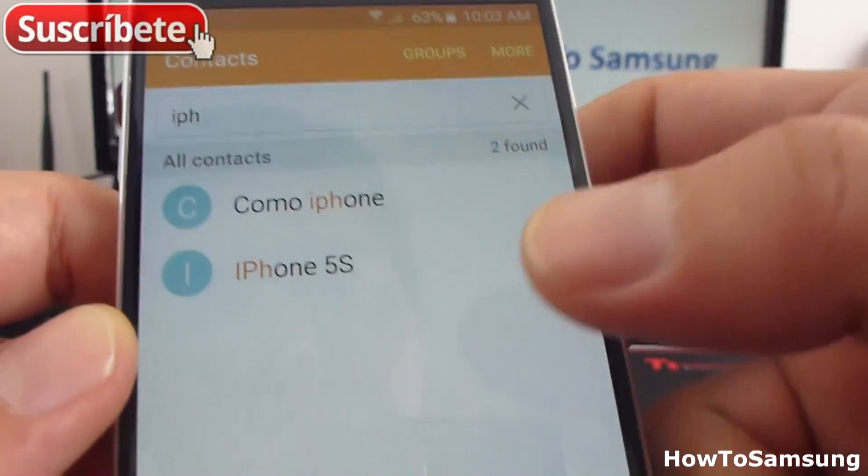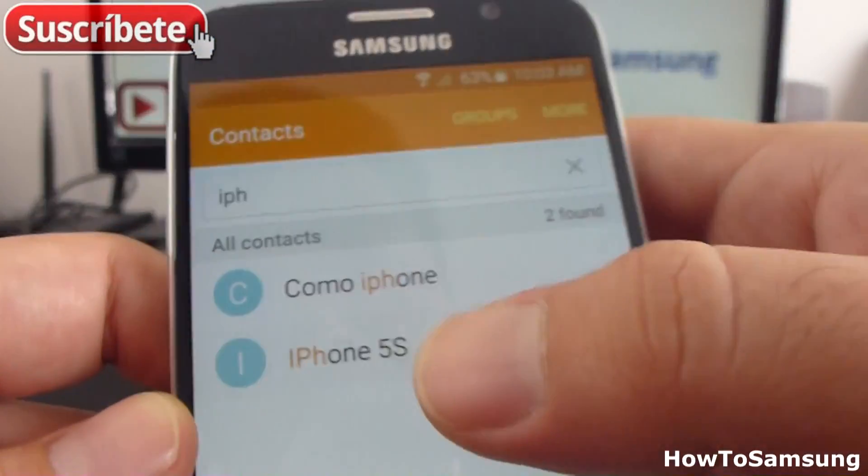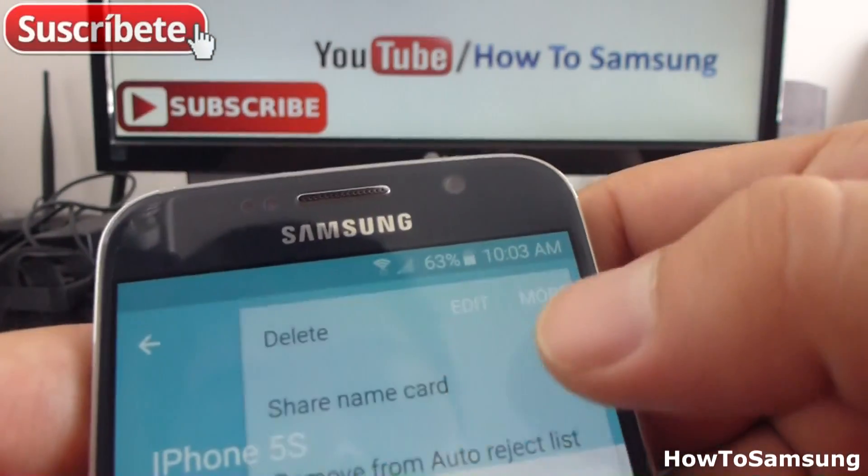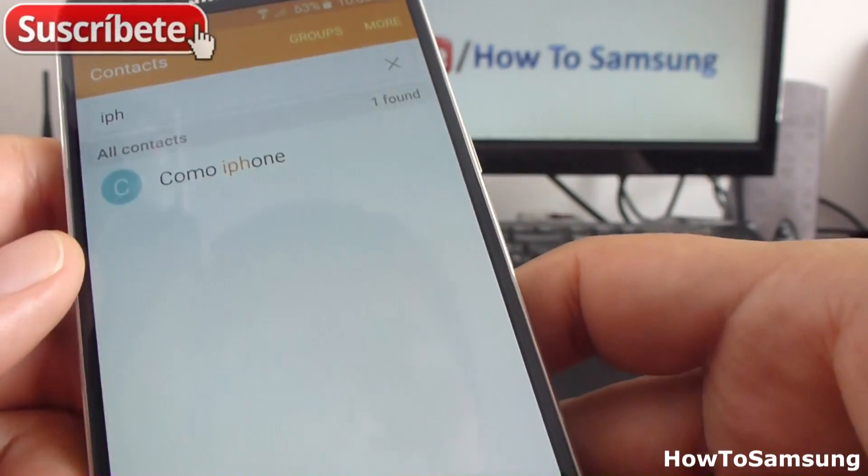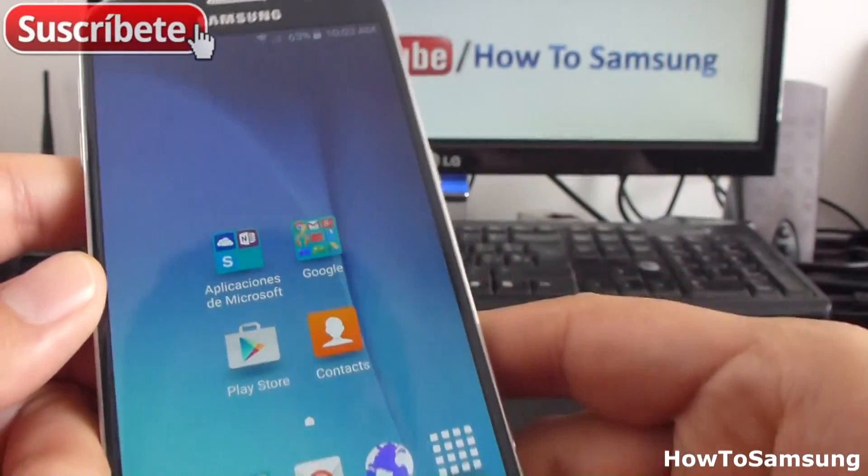It's very easy. Here I have another option — let's see what it is. Tap More, then Delete, and confirm Delete. As you can see, I have deleted this contact from my phone.